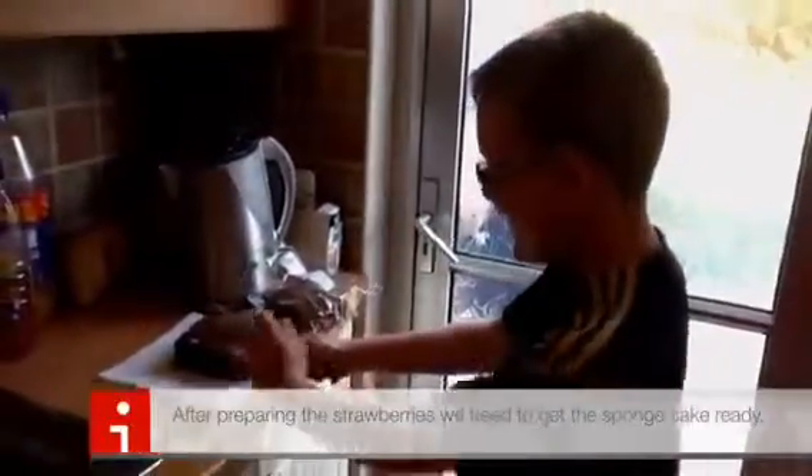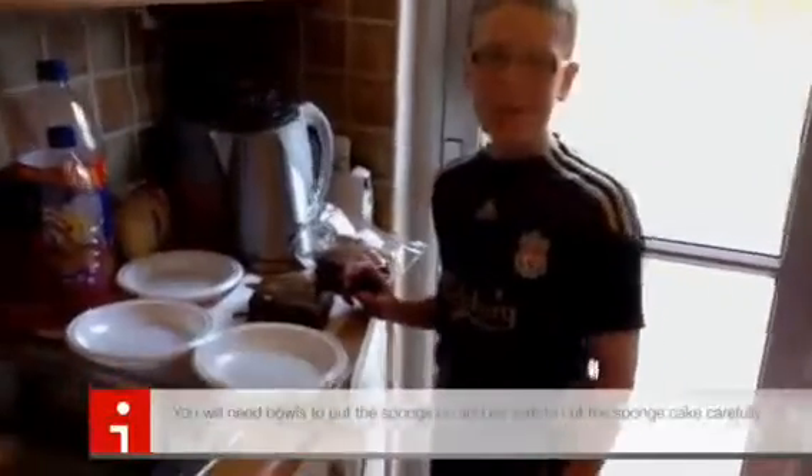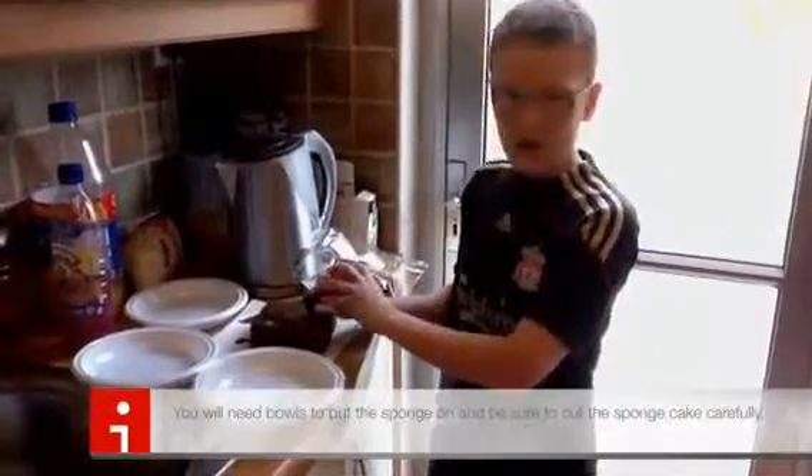Okay, so, ready? I got three balls — one for me, one for mom and one for dad. Now I'm going to cut this sponge cake.